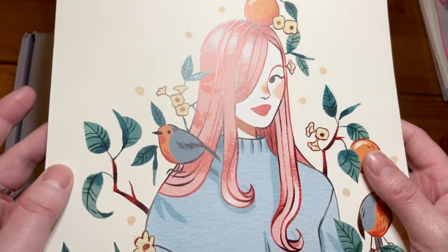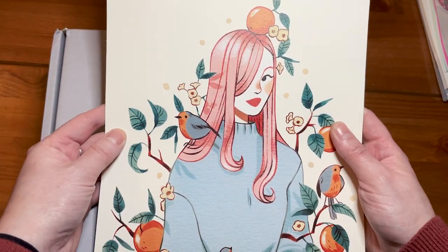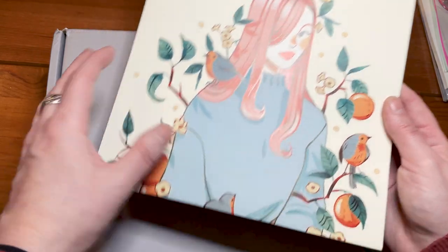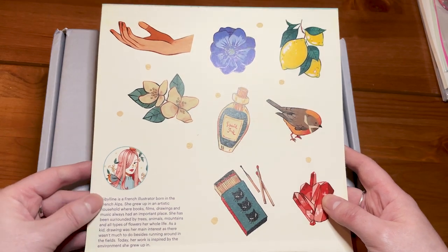Even though I saw this one on many unboxing videos, I can tell you in real life it's even better. The colors are really, really nice. And then in the back, there's this.